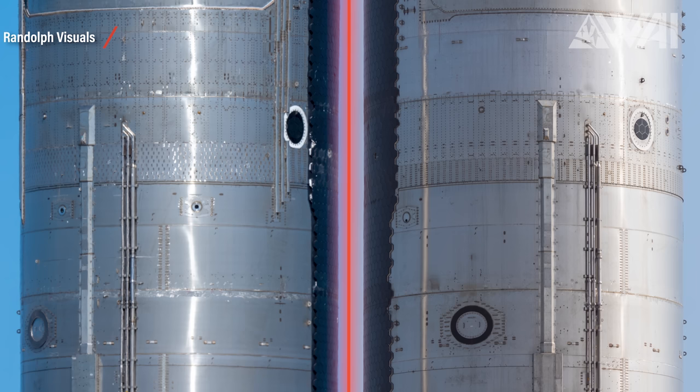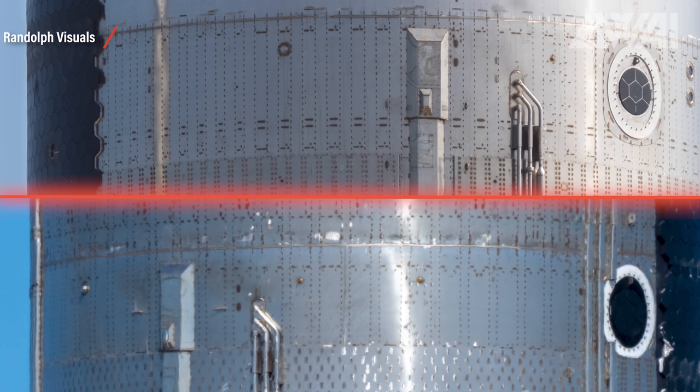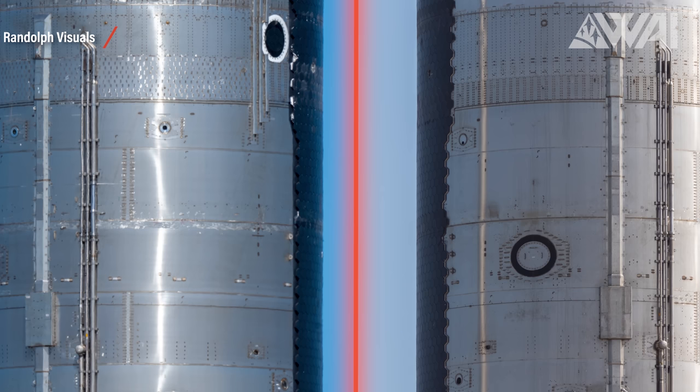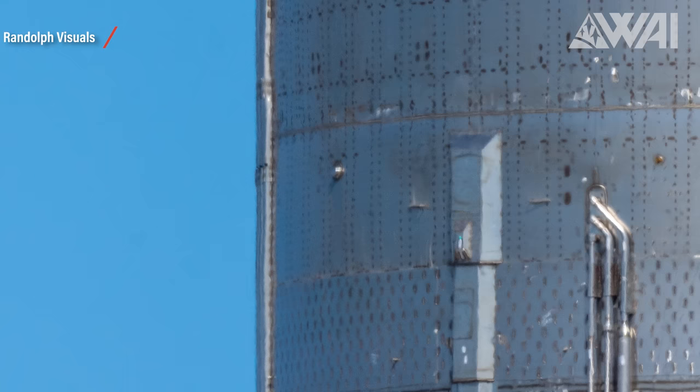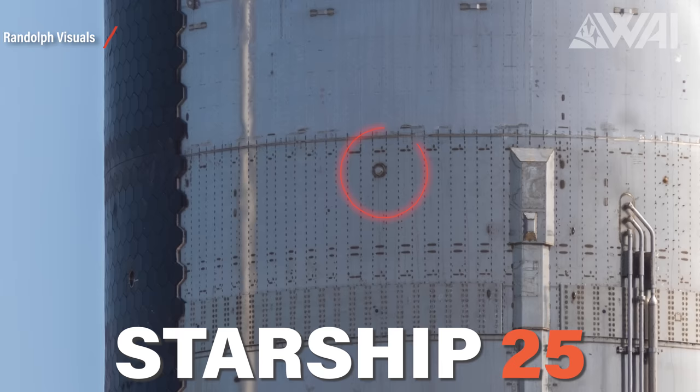Around the middle of the ship at the forward dome, you'll notice some changes between the two prototypes. Ship 25 has a different stringer pattern, which you can tell by the welding marks. Around here there are two raceways: one is the ship's electrical backbone handling power and data, and the other takes care of more technical stuff like autogenous tank pressurization. A bit below that, there are two methane pressure valves — interestingly, they're closer to the ship's heat shield now, and we're not quite sure why.